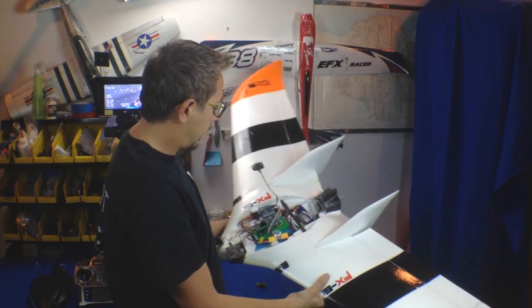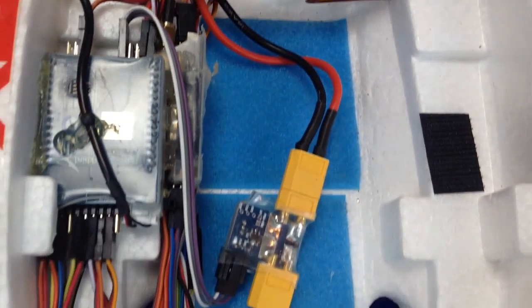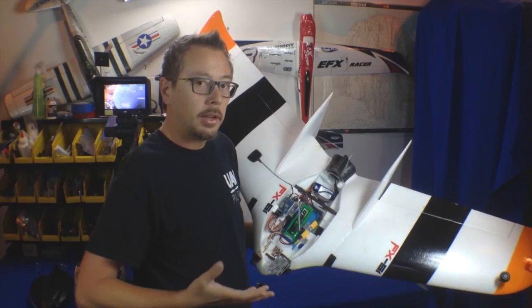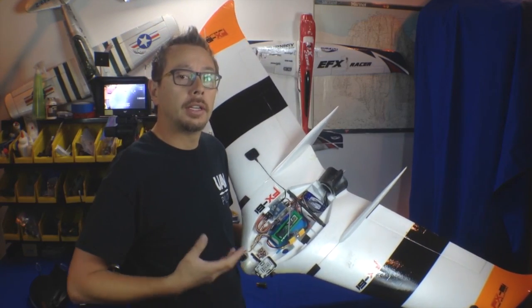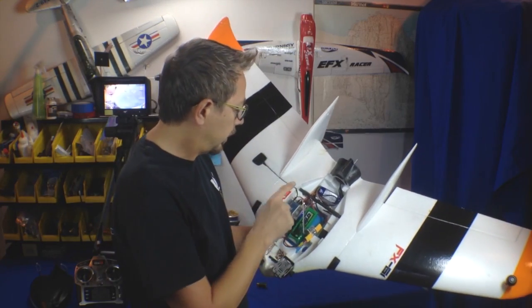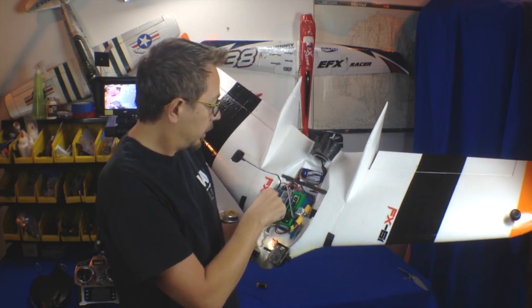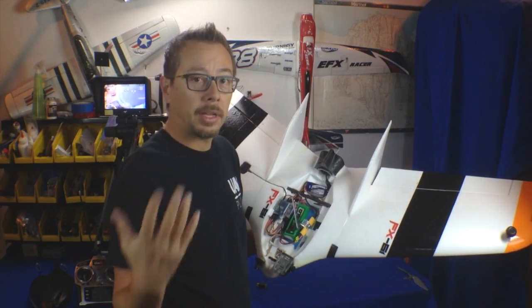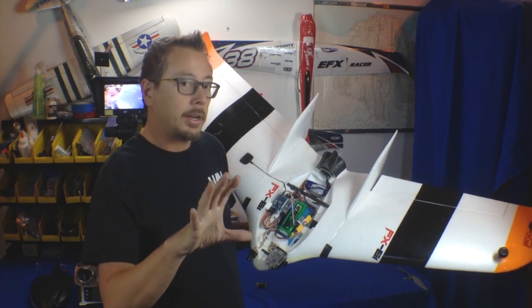Now, some of you guys will know what this is already, but for beginners, I'm going to go over the basics of an OSD with a flight controller. What it is, is a link — or an interruption — between your receiver and your flight controls. Basically, this is the brains of the operation, that's why they call it a flight controller. The most important part between the ARCBURG and the video link and your receiver is something called an on-screen display — that's why they call it an OSD — and it's going to relay tons of information displayed on your FPV screen.